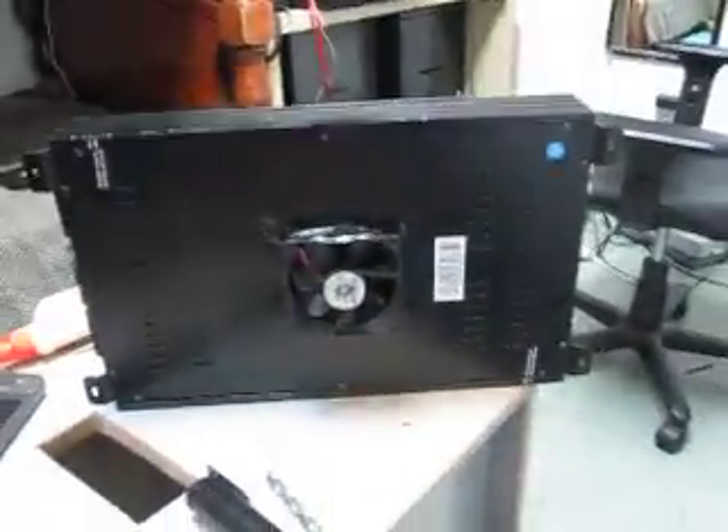Alright, so this is an update. I just finished installing the fan — this is how it came out. I'm going to get a close-up view. I need to update my camera so you guys can see HD, that's coming soon. But for now, this is what I have, and basically yeah, it's pretty solid.